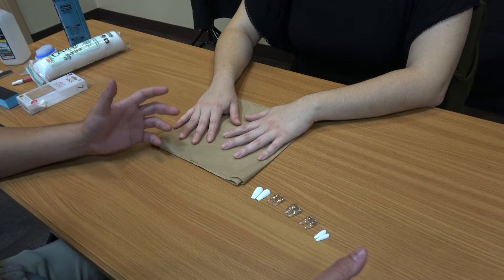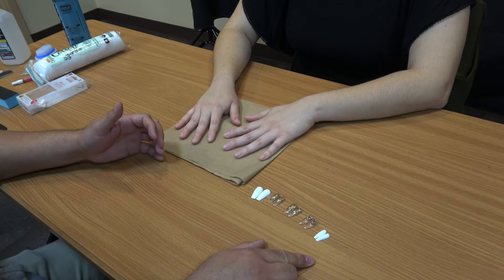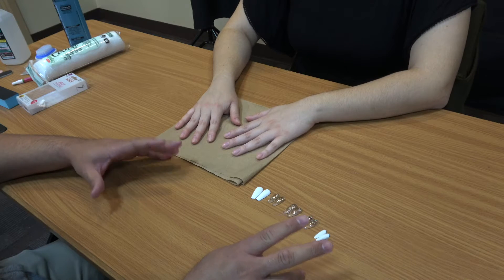Good morning everyone. I'm Eva here from the Harlingen Public Library and this morning we're going to be learning how to do a DIY nail tutorial. So today our DIY nail tutorial is going to be press-on nails. We're going to show you how to do it with the tabs and with the nail glue.